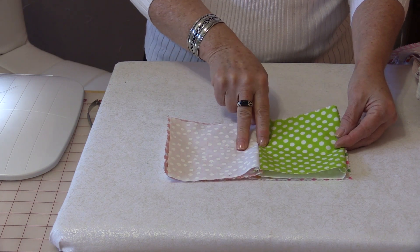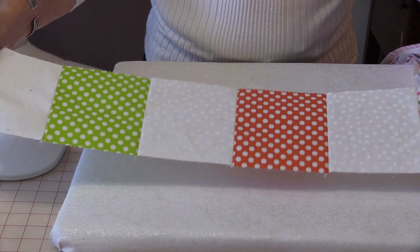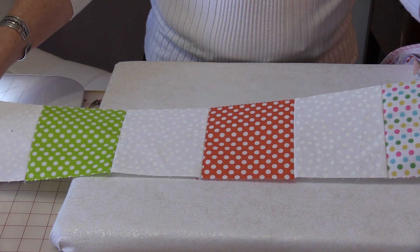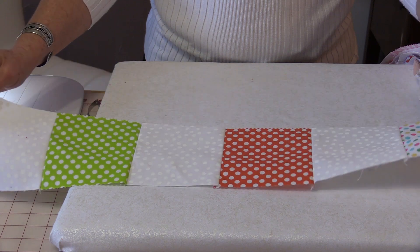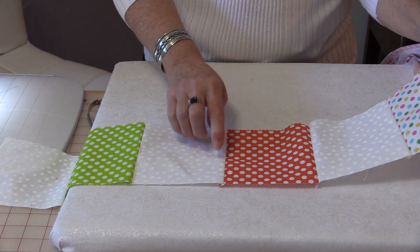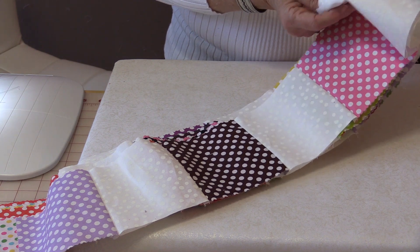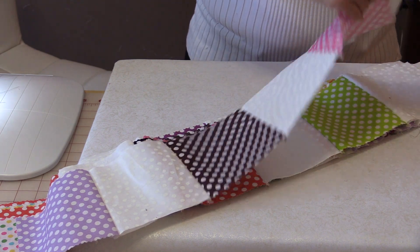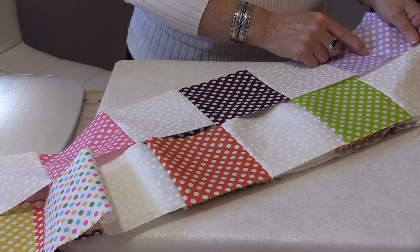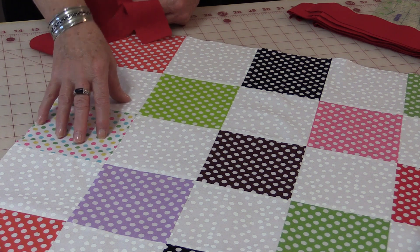When you have all your two-unit pairs sewn together, you need to sew two to two more so that you have a strip of six squares. Do this eight times so you will have eight strips. Now you have eight of these long strips and you need to sew them together — one white and one colored at each end. All the blocks are together and this is going to be the center of the quilt.